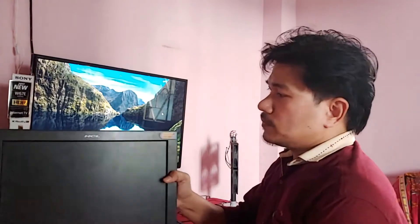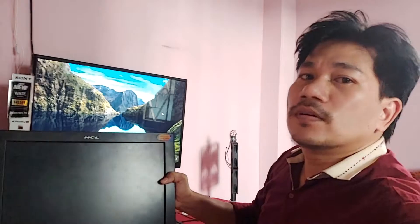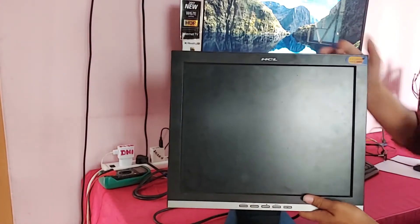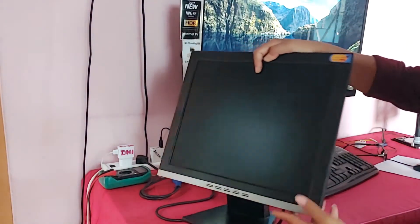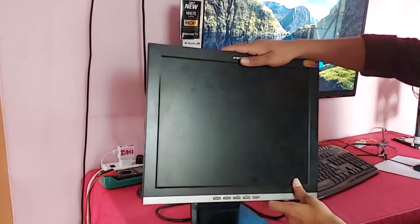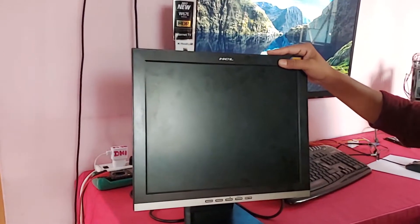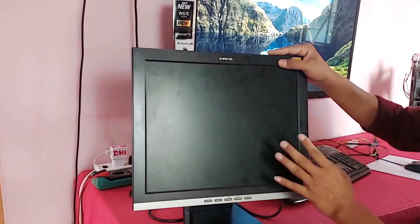Hi guys, welcome back to my channel, The Eye Tech Creator. Today in this video I am going to show how to fix your monitor — the monitor has no display, no power on. You can see this is an ACL monitor. This monitor is not powering on, the customer wants to fix this problem. I will show how to fix this problem in this video.